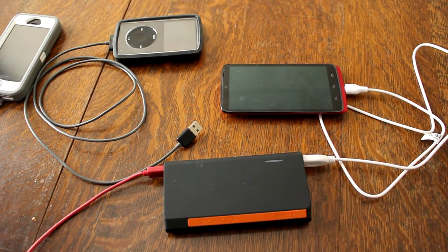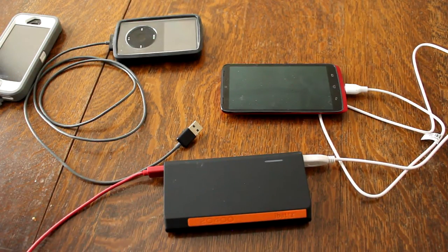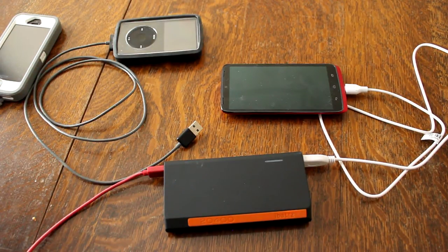The battery type is a Panasonic lithium ion battery, and as I mentioned it's 20,400 milliamp hours. The charging time for this battery pack is claimed to be about 14 to 15 hours — so yeah, that's a good long time. But if you spend a day charging it, you're good for eight charges — that should be at least a week for most everybody.